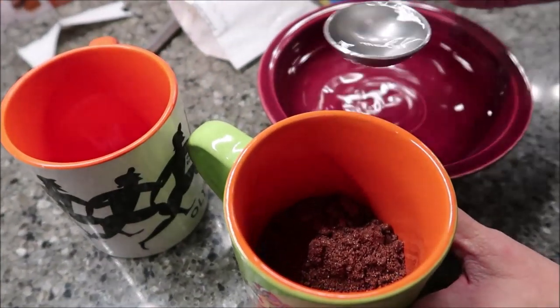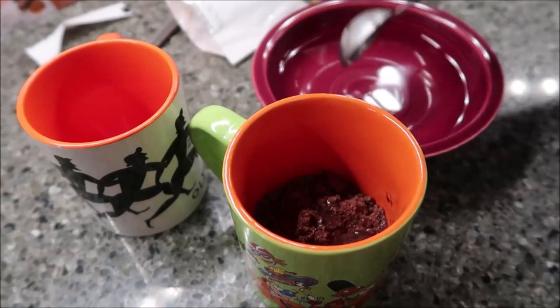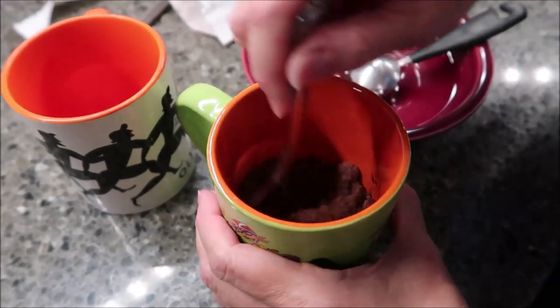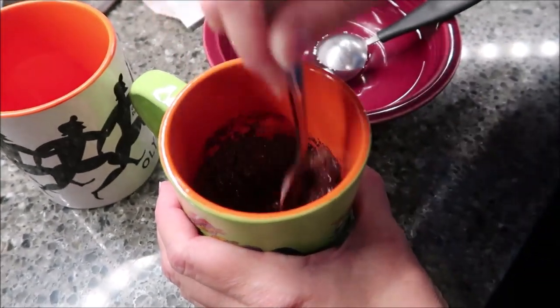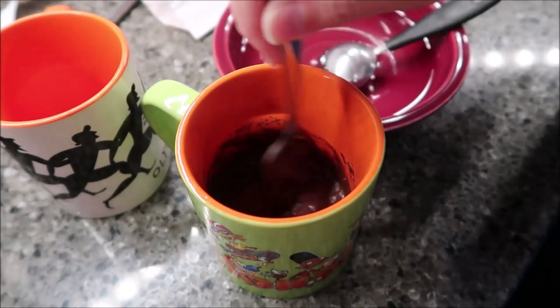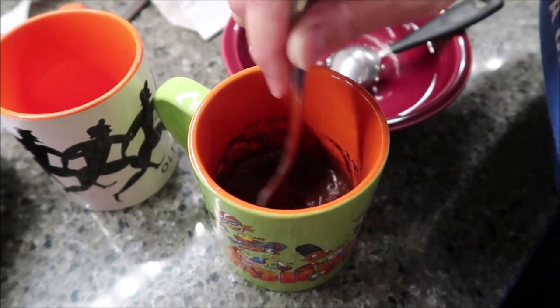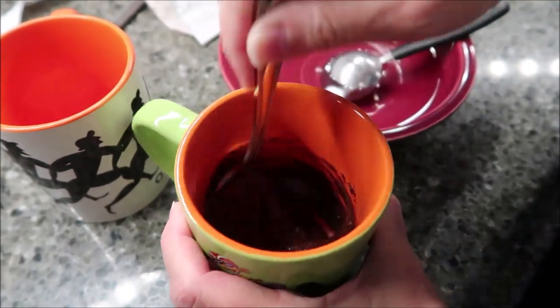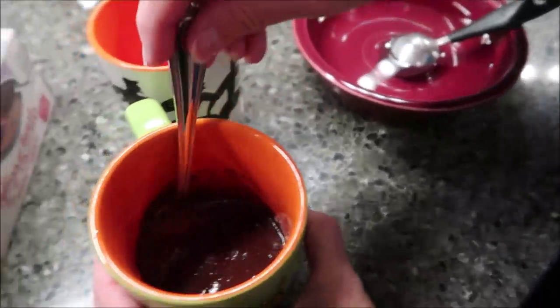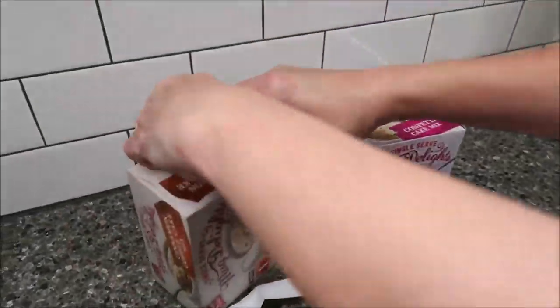Two tablespoons of water, and you stir. Once you have stirred all that powder, then you microwave it for one minute to one minute ten seconds. So that's what the brownie looks like. I'm just going to go through and show you what the other ones look like.